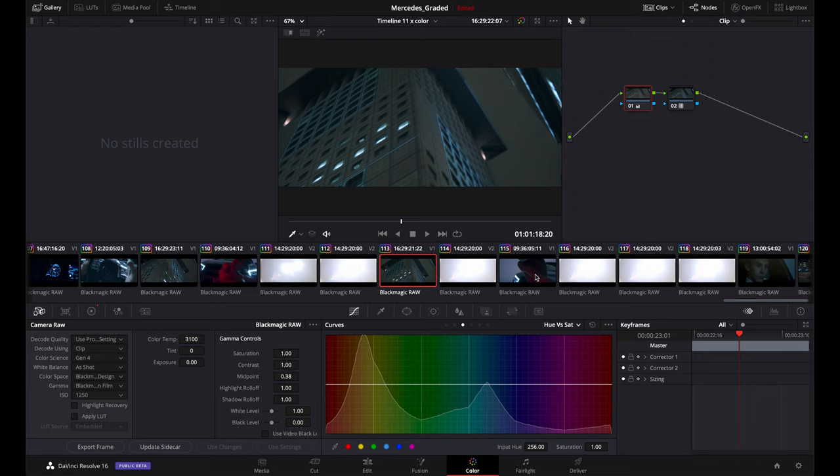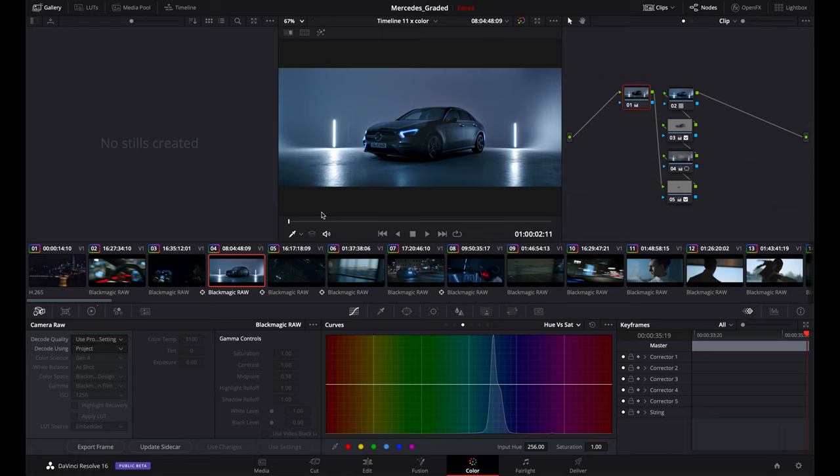So there you have it guys, I hope you enjoyed it and I showed you the entire color grading process — this was the exact same project that I graded for Mercedes. Thanks so much for watching. Let me know if you liked it, let me know if you want to see more tutorials, and I'll see you in the next video.